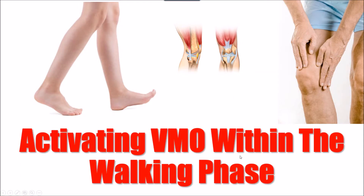Hello, welcome to another one of our videos. This one's an interesting one where we're talking about VMO, but specifically how you activate it within a walking phase, which is often very difficult to do.